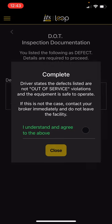It'll upload that picture and then I can hit upload documentation. Documentation has been uploaded — close. When you mark something as a defect, it's going to prompt you to say: does this need to be listed out of service? That's going to be up to the driver in the moment. If they feel the vehicle or trailer is not roadworthy, they could decide it's going to be out of service, and at that point they would need to contact us. If this is not the case, hit understand, agree to the above, and hit close.